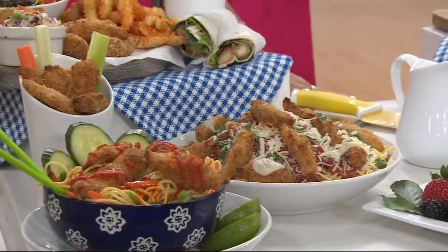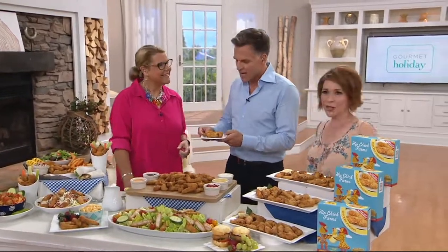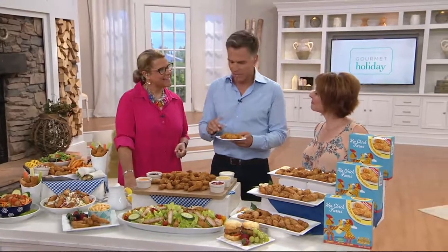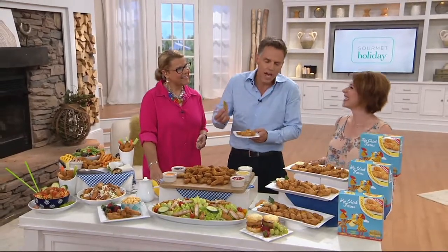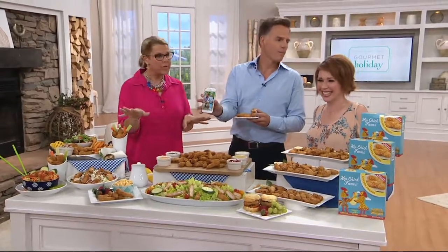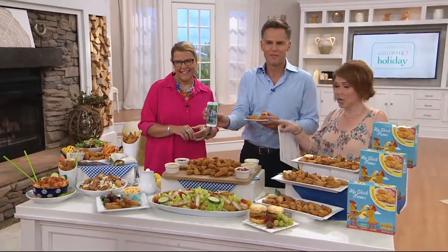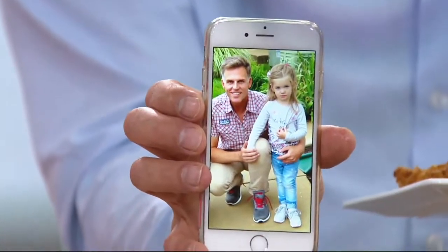I want to invite Volker out to sample these. He's here with his little girl, Sophie — she's two and a half years old. She didn't know English at all before coming here, and the first word she actually knew was 'chicken.' She would just say 'chicken, chicken, chicken!' These are different, aren't they? I'm sure traveling across the country you've tried a lot of different things. I always say if Sharon and I were to start our own chicken farm, this is exactly what we would do.